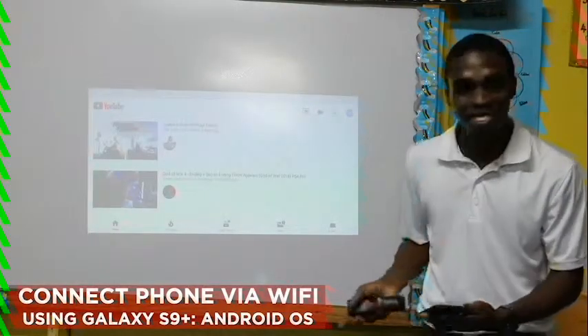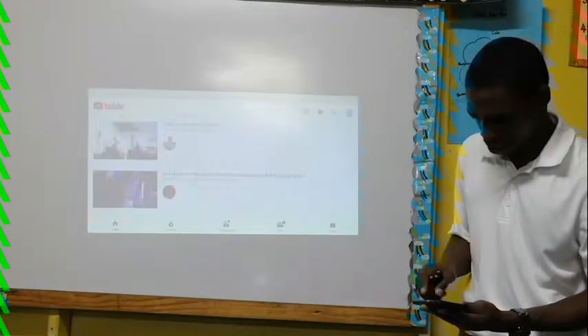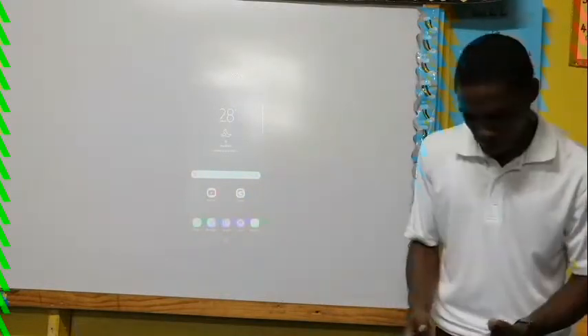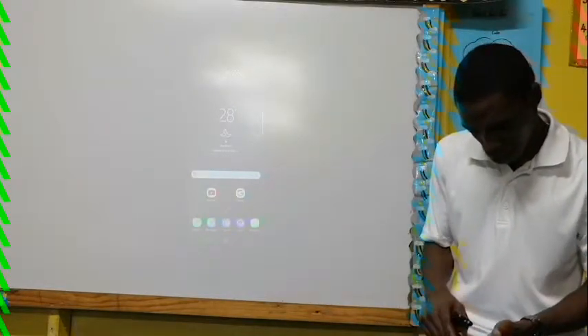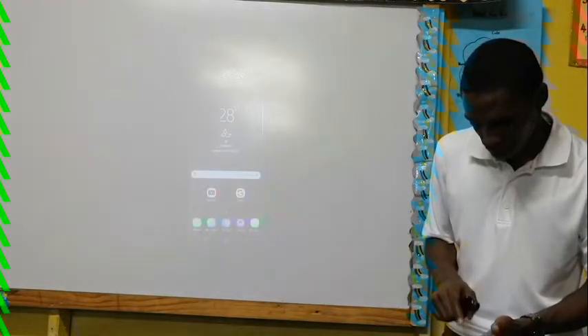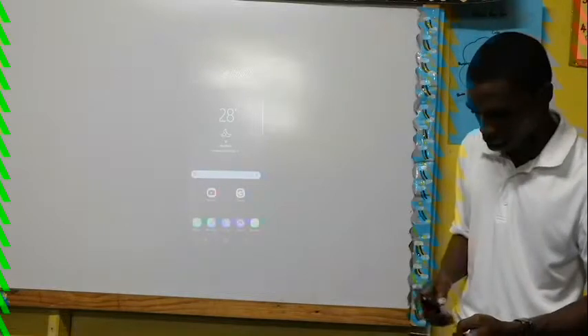And of course that is my smartphone on YouTube right there. You can pretty much use this with all sorts of Google things. When you're done, you click disconnect in Smart View and it will disconnect from the projector.